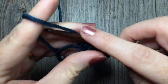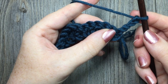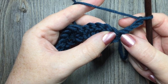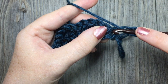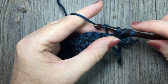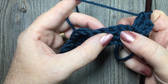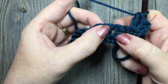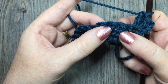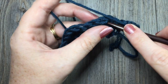For row two you're going to chain three and turn your work. You will now work two double crochet stitches in that same stitch as your chain three. So in that first single crochet stitch work two double crochet stitches. Next skip two double crochet stitches, and then in between that second and third double crochet stitch of that group of four, you're going to work one single crochet stitch. You may have to pull your stitches apart a little bit — in between those two stitches work one single crochet stitch.